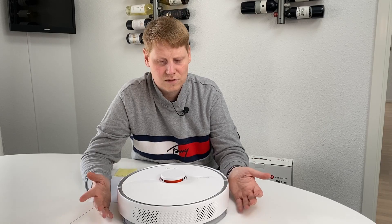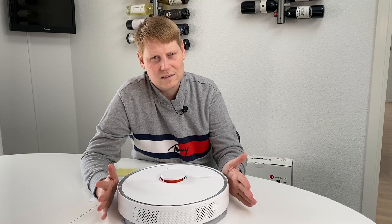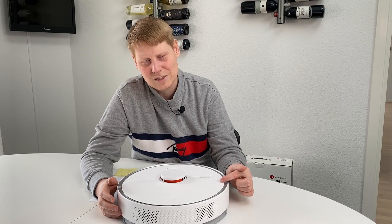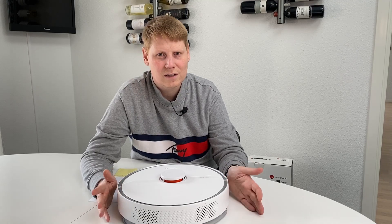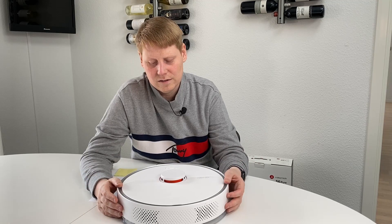Another difference: looking at the original specs, the original S6 is 2 decibels less noisy than this one. That said, I've been living with and testing this model for more than a month and I wouldn't call it noisy at all — I have no problem having it run in the house while we're home. So these are small, subtle differences.